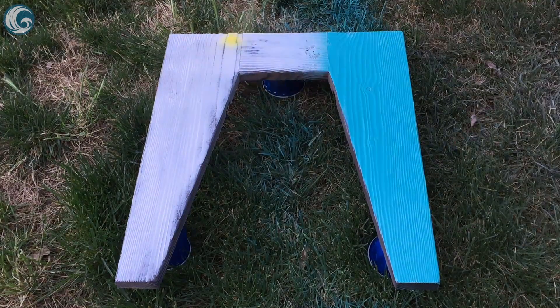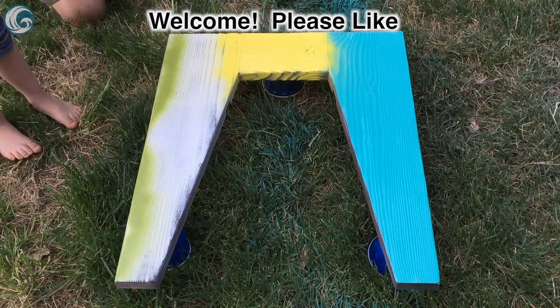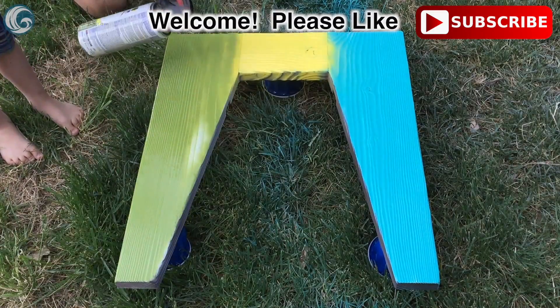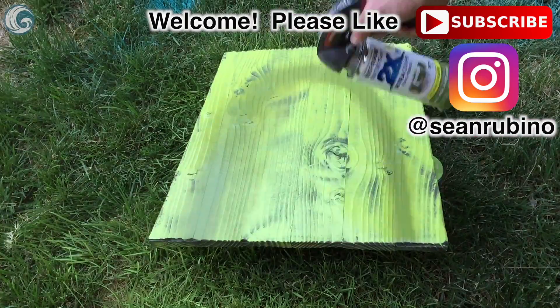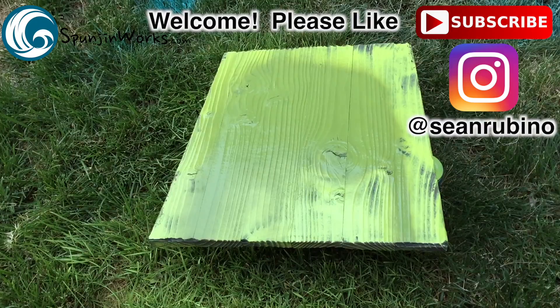If this is your first time to my channel, welcome! And if you enjoyed this project please click the like button — that helps me decide on what types of projects and videos to make. Also subscribe to my channel so you don't miss any future projects. You can follow me on Instagram where I post photos of the projects I'm working on each week, and check out my website for detailed articles and plans for this and other projects.